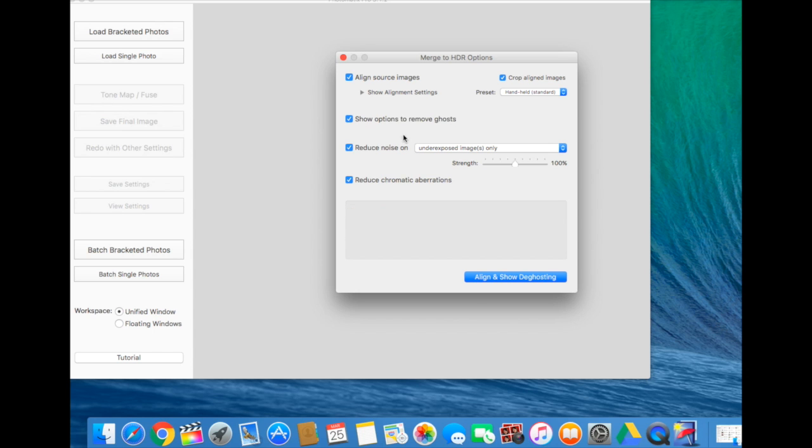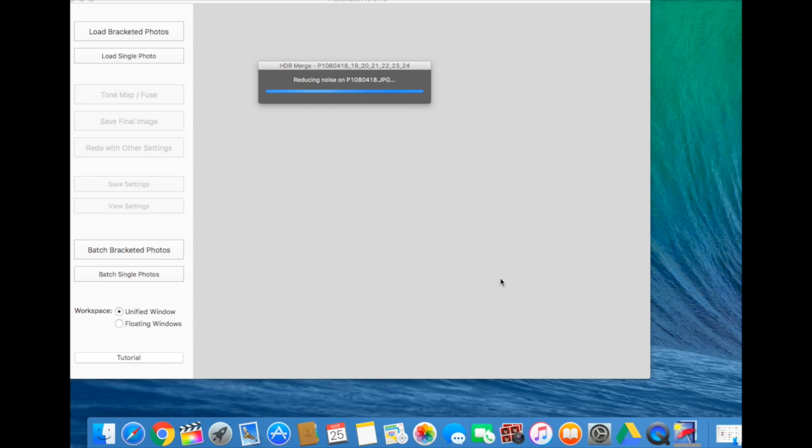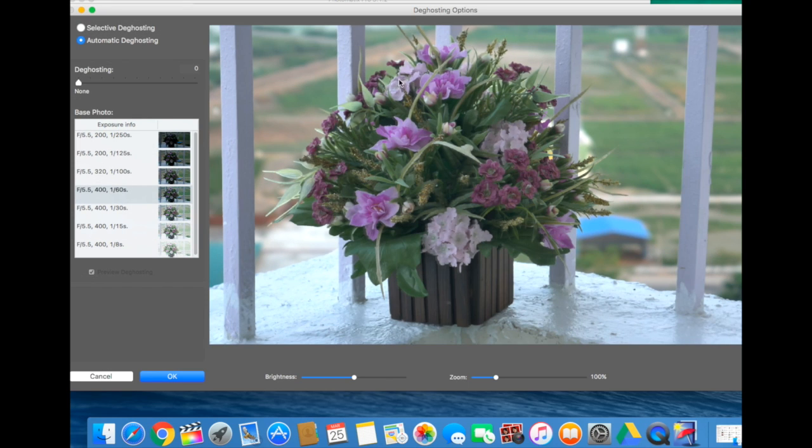Use the ghosting option, especially if you handheld the camera. I'd recommend enabling all the options mentioned, which will remove ghosting and align the pictures. The software will then do its work and create the HDR image.